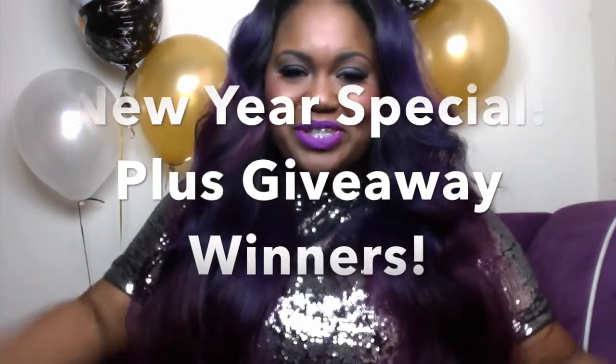Hi guys, what's up? It's your girl Simply Dekita and Happy New Year's everybody! I could not wait to do this video. And if you guys are wondering, yes, I do have color on my lips from the new MAC liquid lipsticks that I just posted a review for. I did it yesterday on New Year's Eve, but did not get a chance to edit it and post it, so I just posted today. I love these lips, honey — you know I love it if I wore it in a video for the next day.